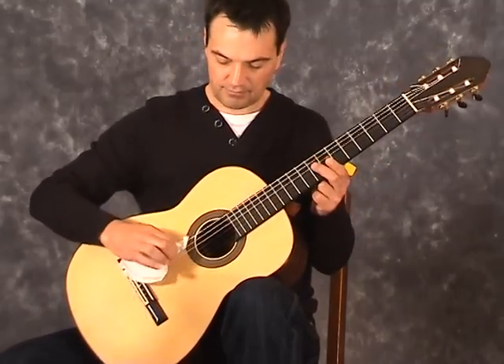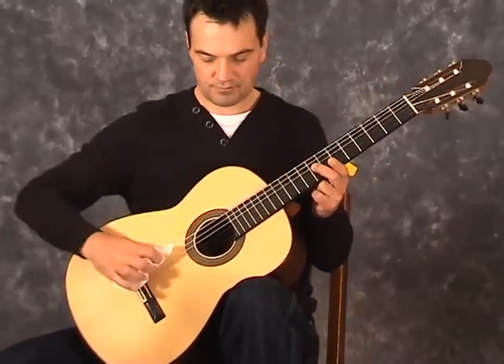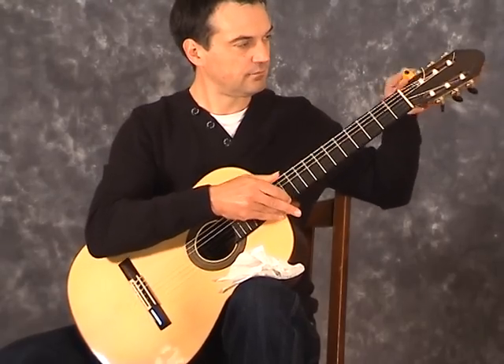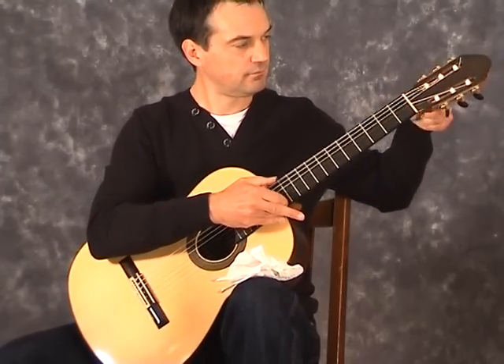Loosen them right down, give them a wipe with a dry tissue, then tighten them back up again. This will give you a bit of the sparkle back again, but not for long. Make sure you only do this one string at a time because you want to keep the tension in the guitar.